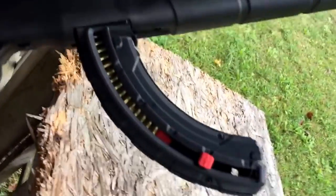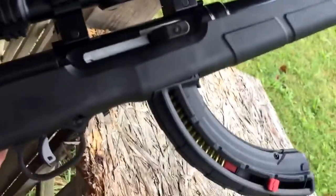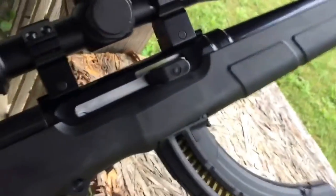Here's what the A17 looks like with that Butler Creek 25-round mag in it — pretty little awesome gun. I'm gonna try to shoot it and film it, we'll see how I do.